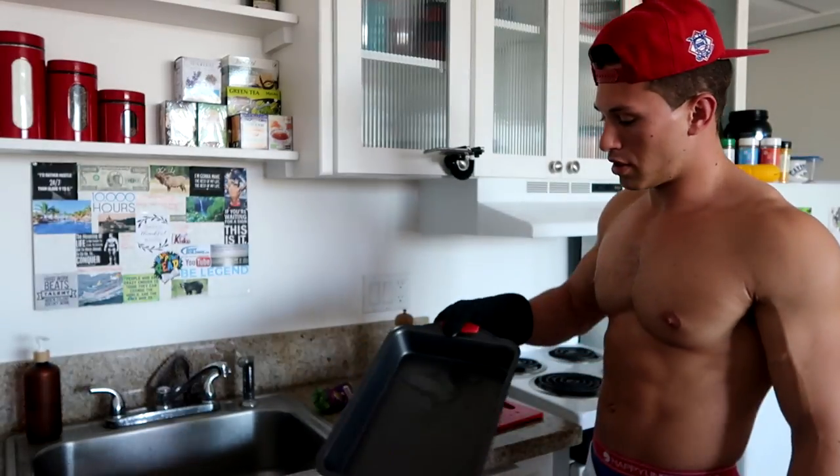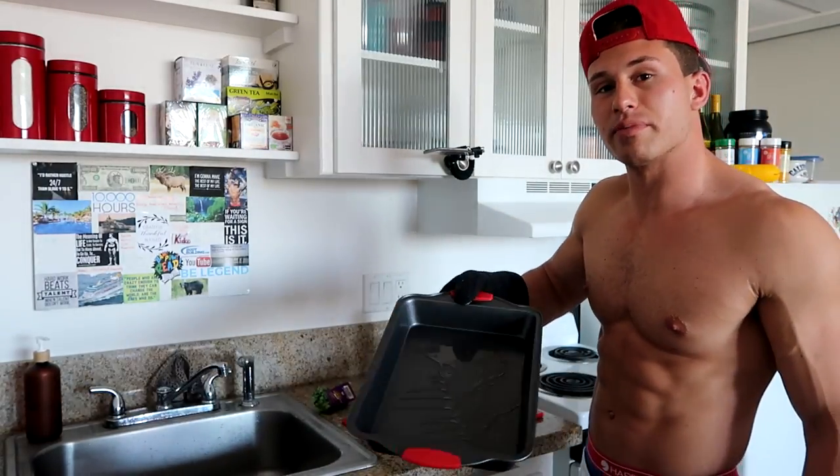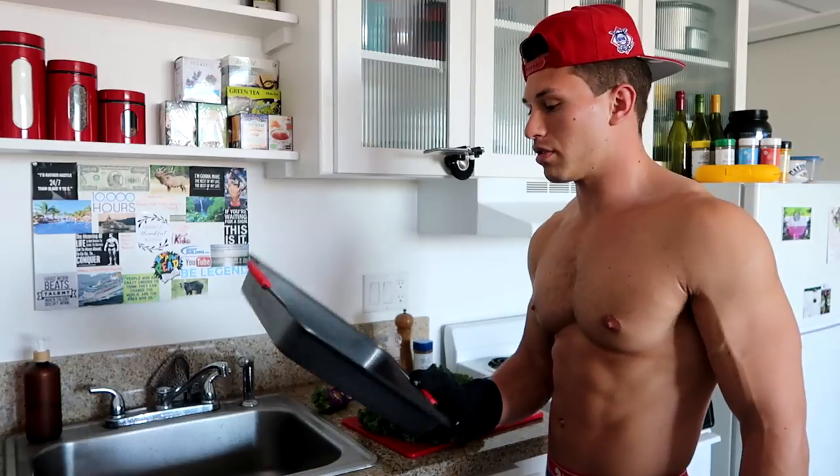All right, so I just threw a little grapeseed oil in there so my kale doesn't stick to the pan. Moving it around a little bit.